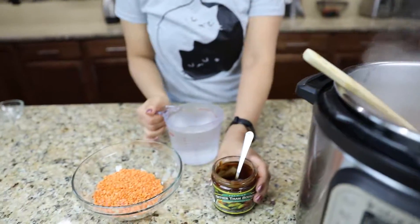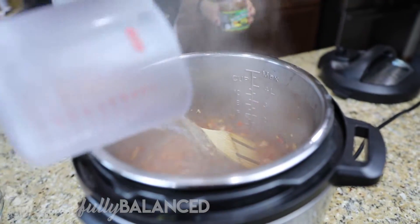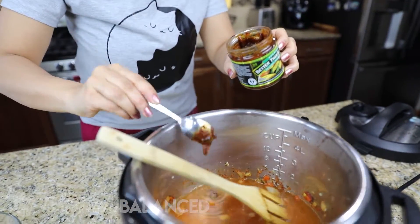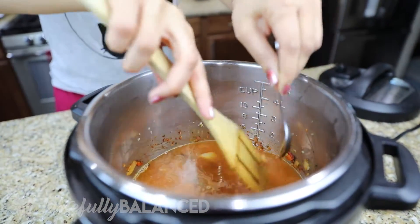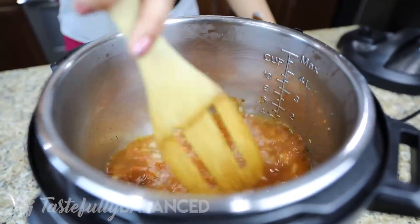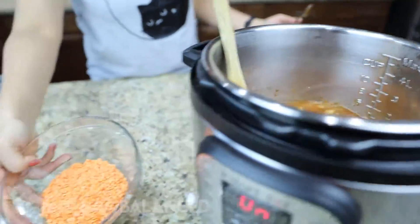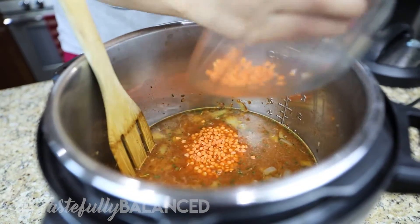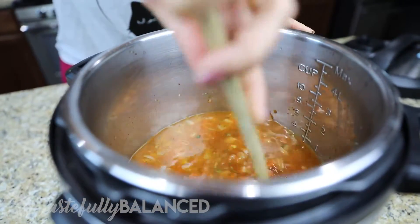So now I'm gonna add my veggie broth. What I usually do is add this paste and then water, so I've got two and a half cups of water, and then I'm gonna add about two and a half teaspoons of this paste. Give it a good mix around. Make sure you scrape the bottom because that's where all the good flavors are — deglaze it a little bit. Now I'm gonna add the star of the show, which is red lentils. Add that in, make sure and get every single bit. Give it a good mix and then this is done.